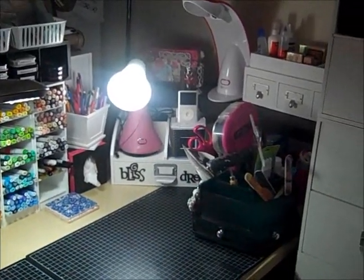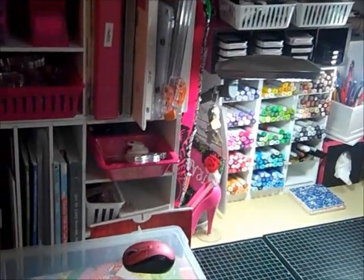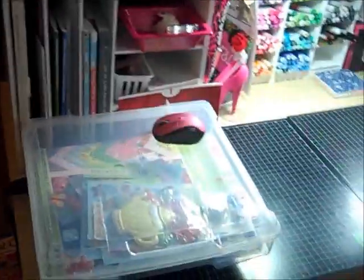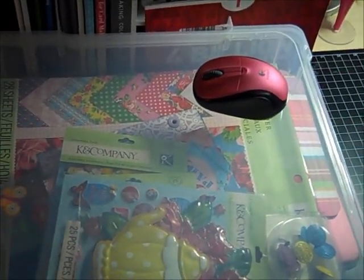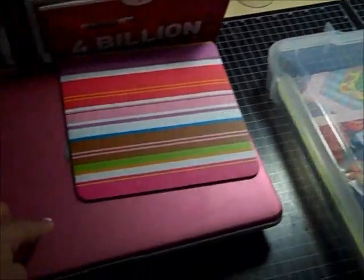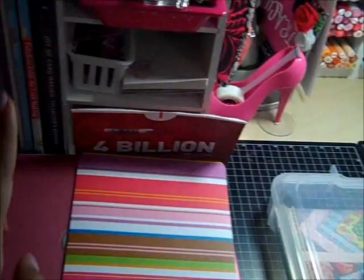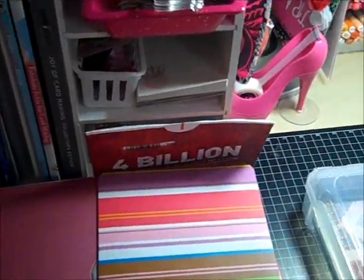So this is my table. This is the right side, panning over to the left. Here is my project that I'm working on now — it's a mini — and I have everything I'm using in there. That's why this is out; normally it wouldn't be. And my laptop is out — normally it wouldn't be here, I have another spot — but I will be watching a movie on it while I work.